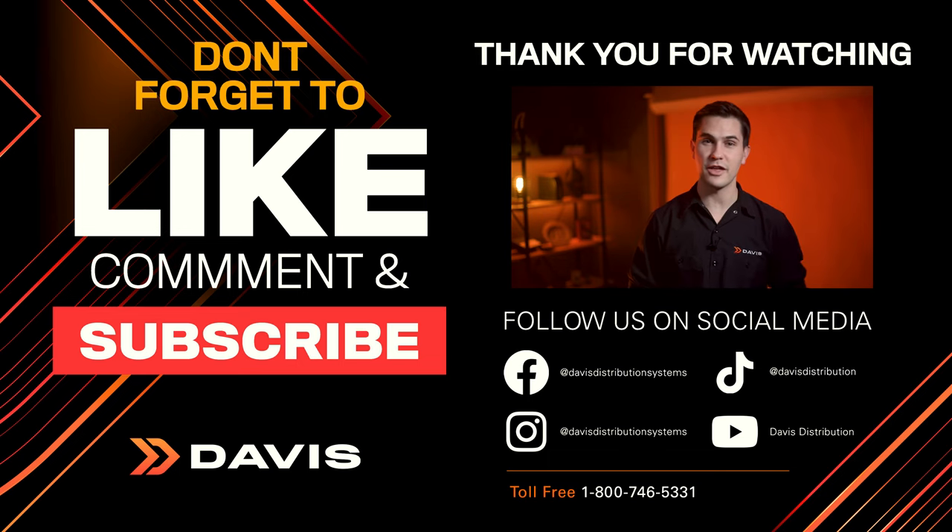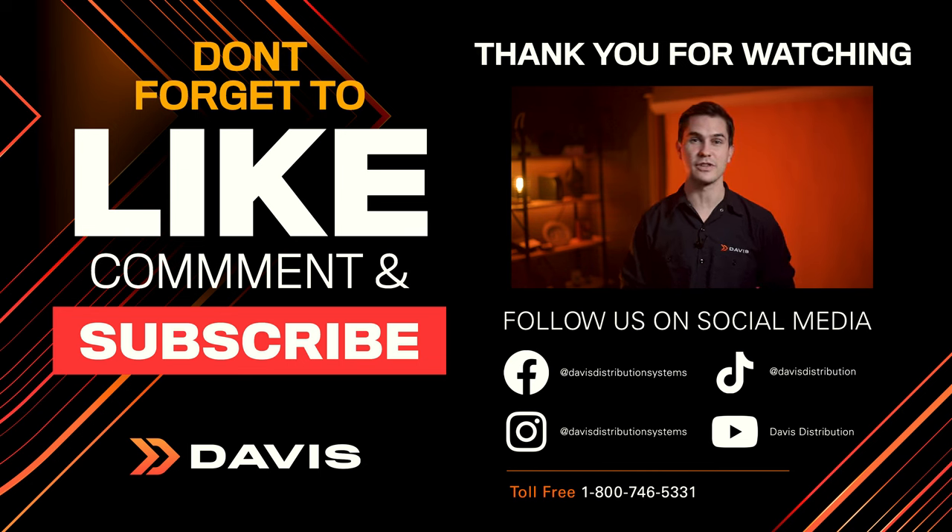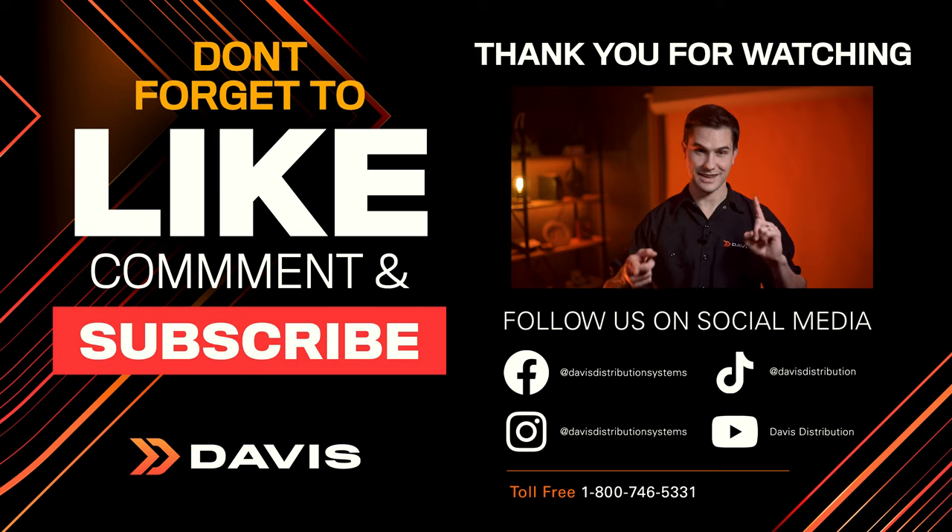Thanks for tuning in to another episode of Check It Out. Please make sure to log in to davisdealers.com or call your Davis salesperson for more info and availability. Give us a like, and if you haven't subscribed yet, please do it now. I'll see you guys next time.